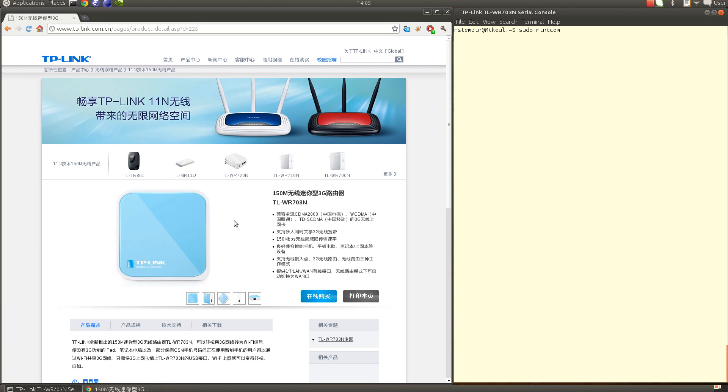Hi everybody. This video demonstrates how easy it is to install the Linduino OpenWRT-based firmware on the wireless router TP-Link TL-WR703N, starting from the original Chinese firmware. My setup here is Ubuntu Linux 12.04 LTS using a Google Chrome web browser, but it doesn't depend on the operating system or the browser.